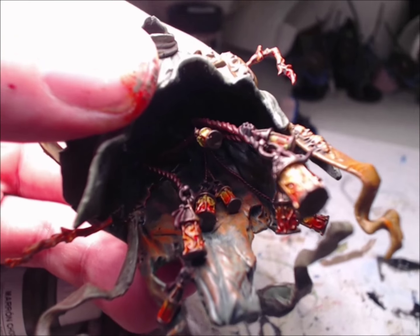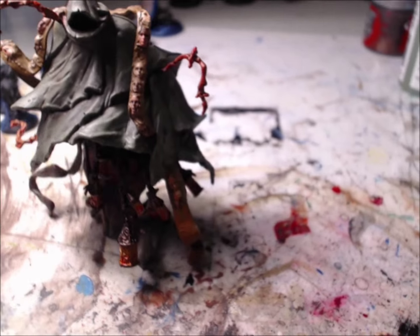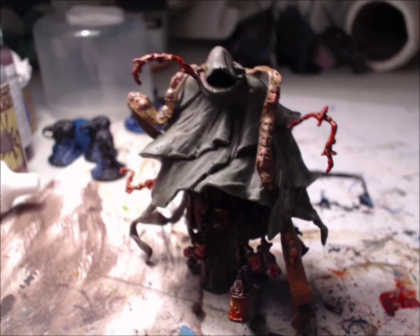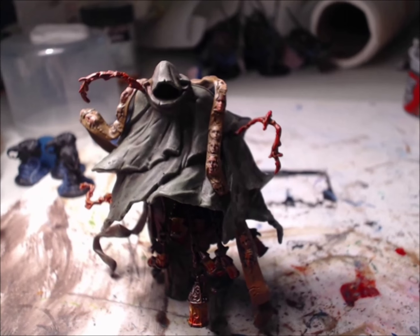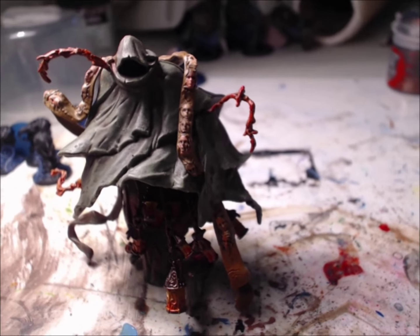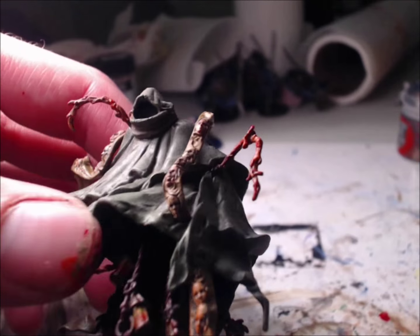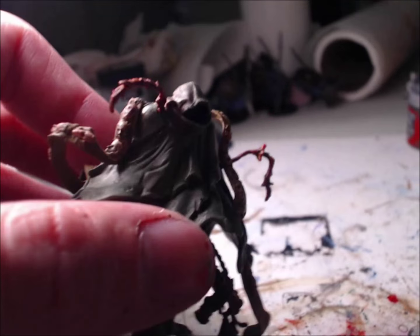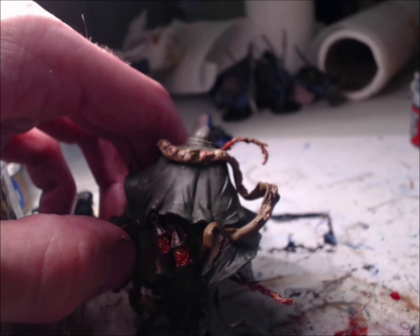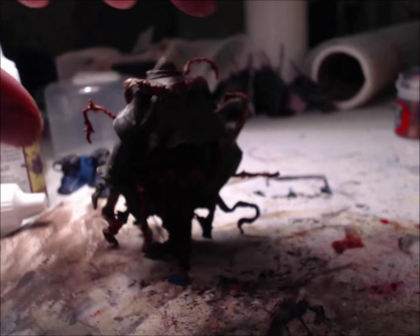You can kind of see how I did some shading where the lanterns are hitting the cloak and everything. I'm not quite sure what the flames are supposed to represent lore-wise, but he sits up there just fine. Eventually I'll have to get a base for him. But right now that's what he looks like — all painted. You can see underneath as well and the shading on the back side with the lanterns.